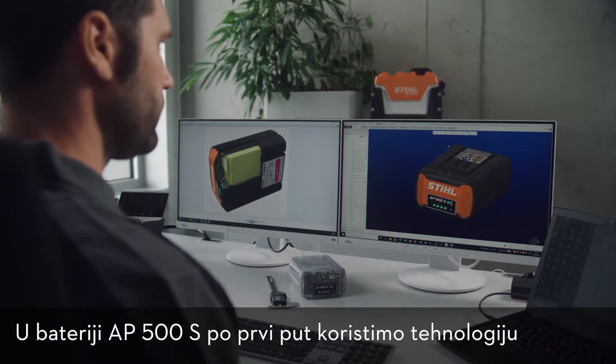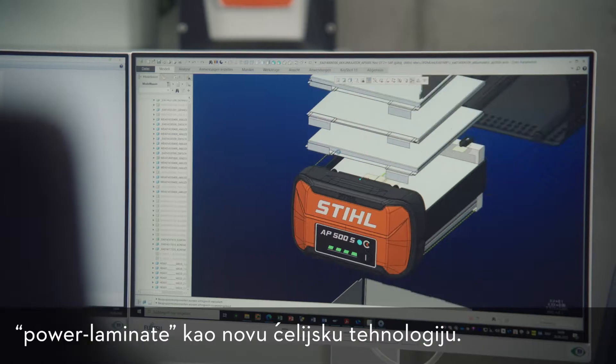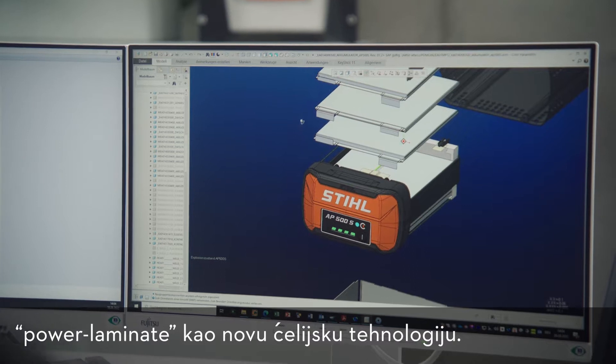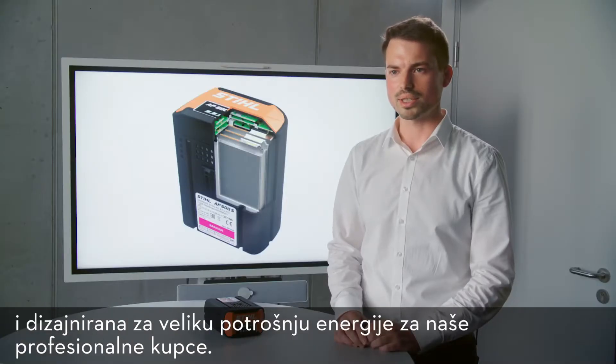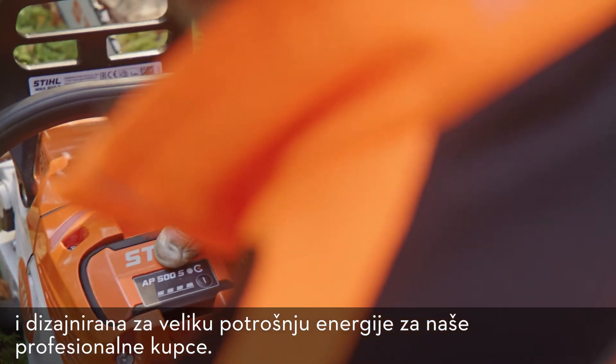In the AP500S battery we're using the power laminate technology as a new cell technology for the first time. The battery pack is also very robust and designed for a high power draw for our professional customers.